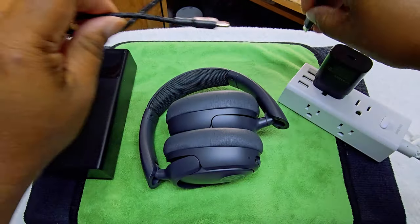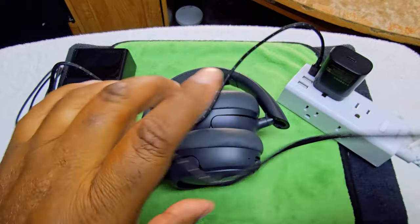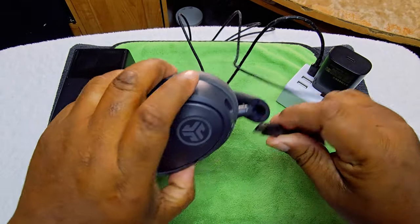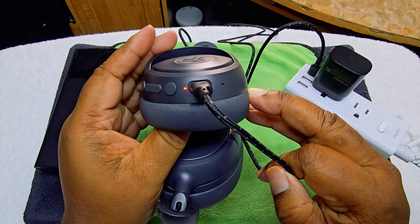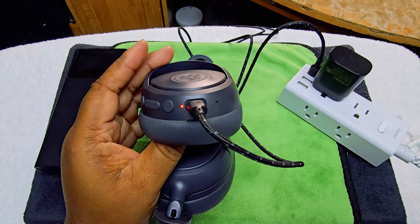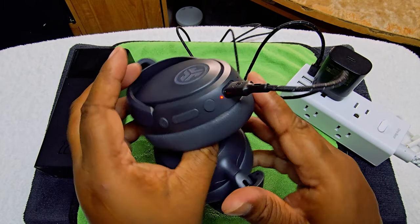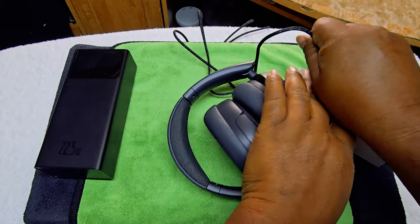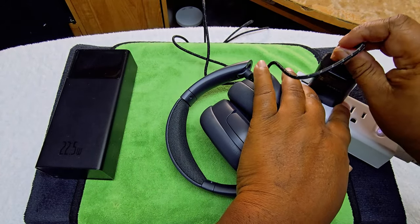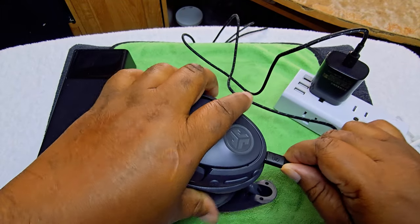Let's go ahead and charge it up. We're going to use the wire that came with it. When charging, it shows red. They normally come between 50 to 70 percent charge in the box. That's how it looks when charging up. Now let's try using the fast charger — they say it does quick charge.